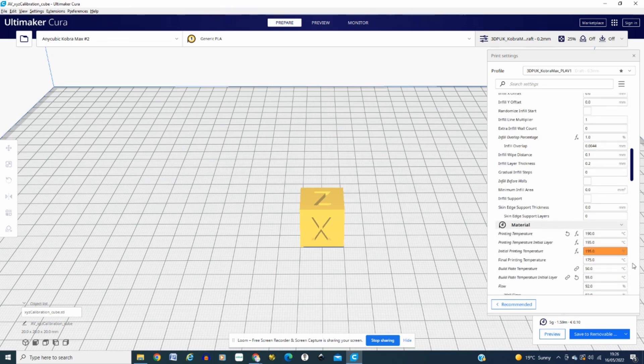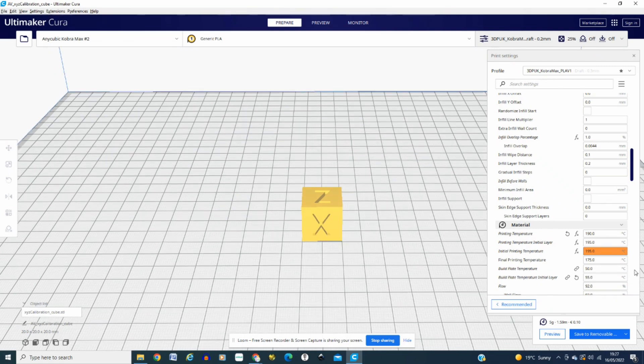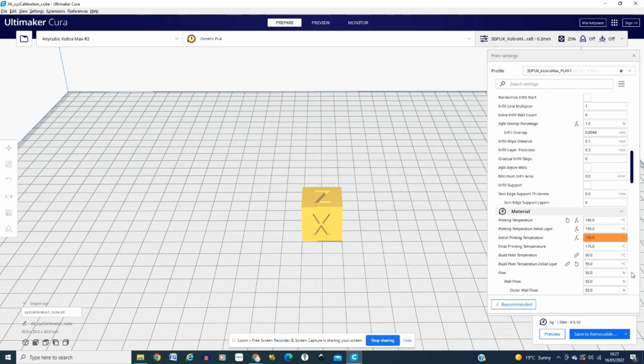For temperatures, I'm going for 190 because I'm using the Anycubic White PLA. They do specify on the product between 200 and 230 degrees, but I find that causes a lot of stringing. So I go for 190. My build plate, I'm happy with 50 degrees.